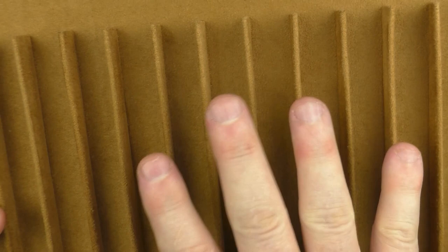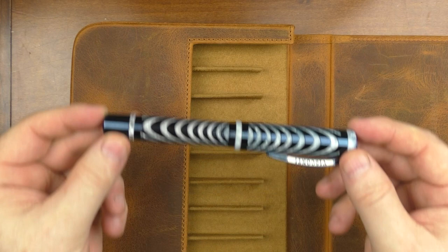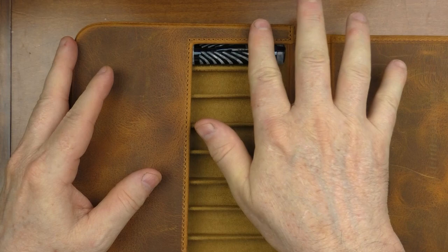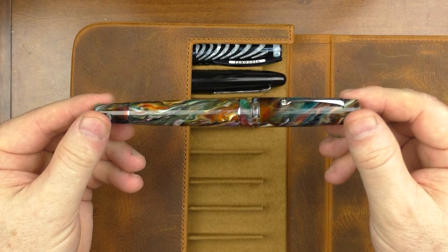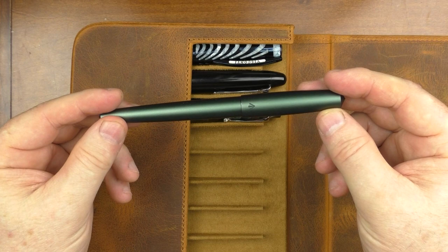Let's take a look at what pens fit in here. I have the Visconti Ripple — clips do better when they are on the side; when facing straight up they exceed the outer portion of the material. Next up is the Sailor King of Pen in Ebonite, which fits in well. This is a Leonardo Momento Zero Grande, and then a pen from Gravitas — their entry pen — which fits in nicely. Another larger pen, the Wahl-Eversharp Decoband, which is very thick and very large, also fits in here well.